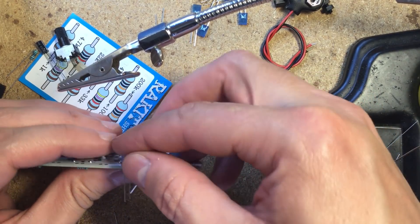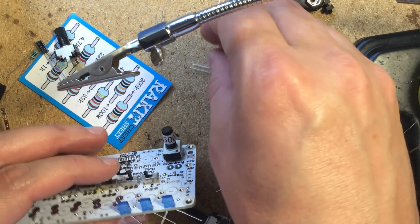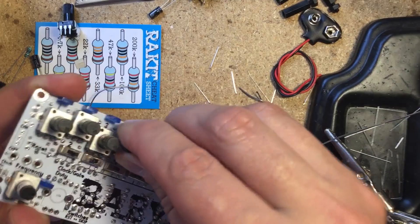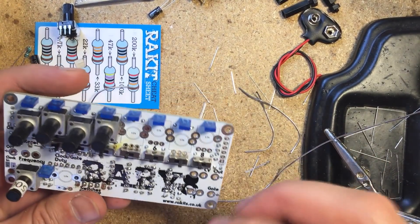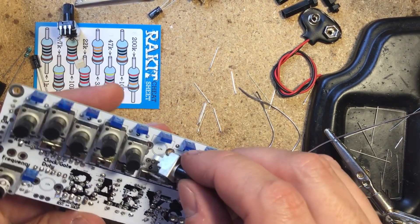The LED placement was a little confusing at first because the silkscreen for them is on the component side, but it's pretty obvious that the LEDs should actually go where the controls are. Then I installed the pots — take notice that the tempo pot is a different value than the rest. Make sure to line them up nicely before finishing the soldering job.